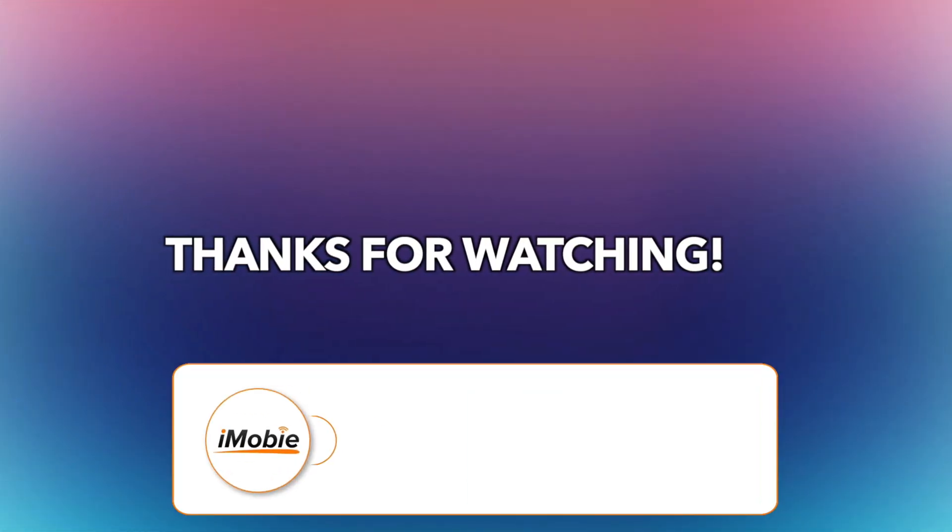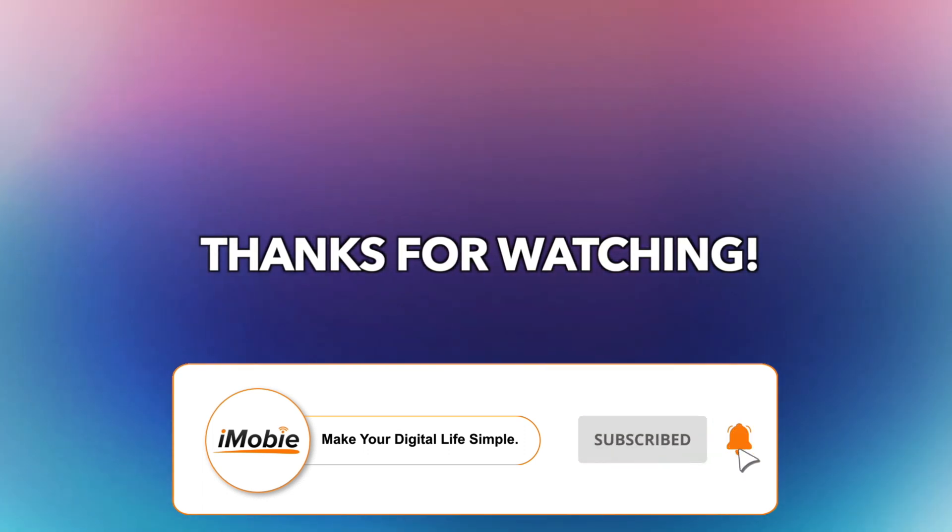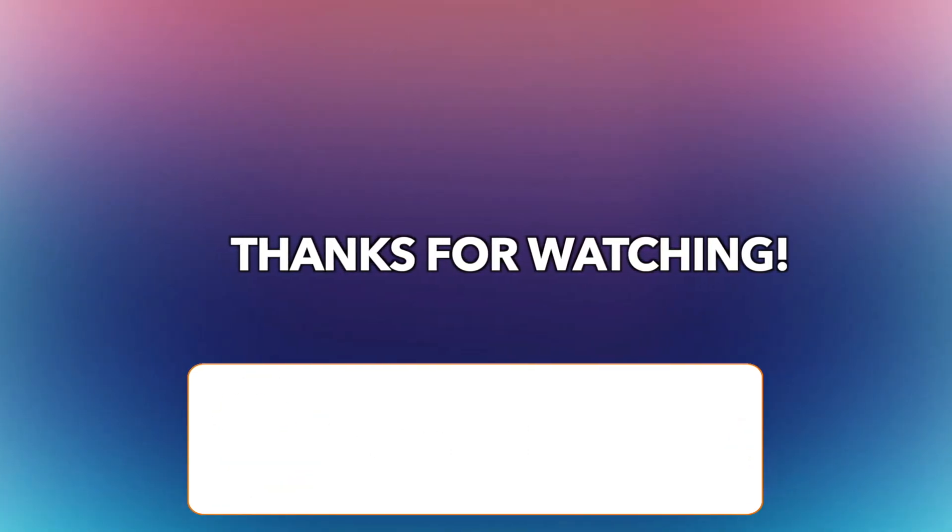That's all the tips. Thanks for watching and don't forget to like, share, and subscribe. See you in the next video.